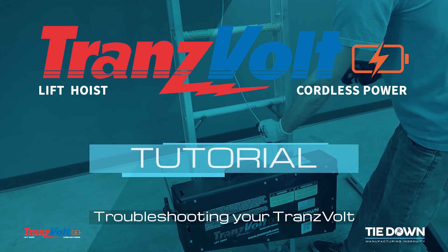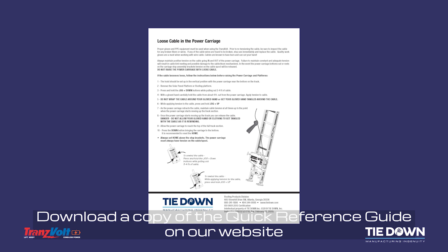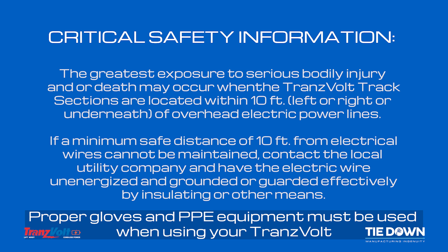Troubleshooting your Transvolt. Download a copy of the Quick Reference Guide on our website. Proper gloves and PPE equipment must be used when using your Transvolt.